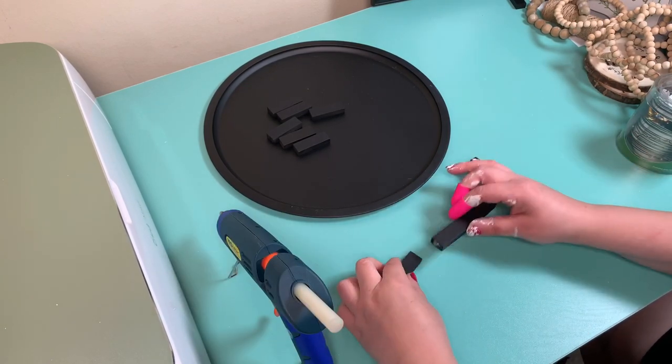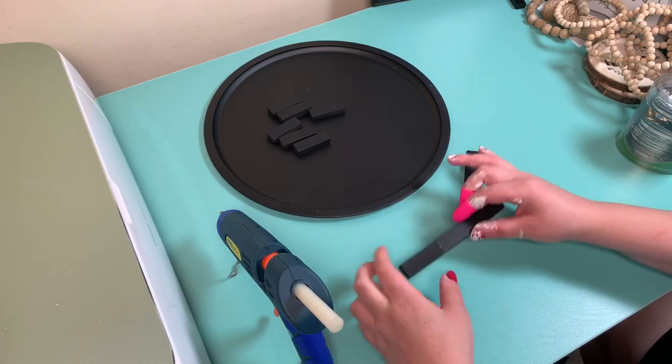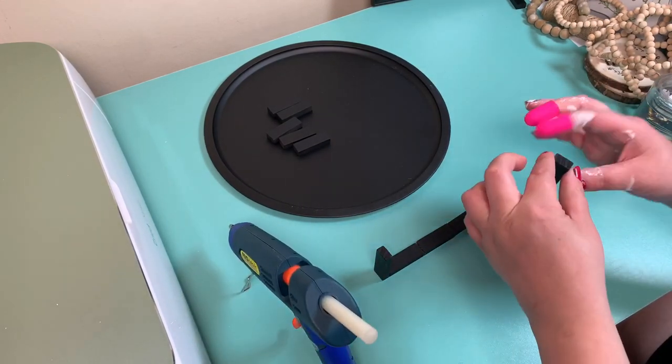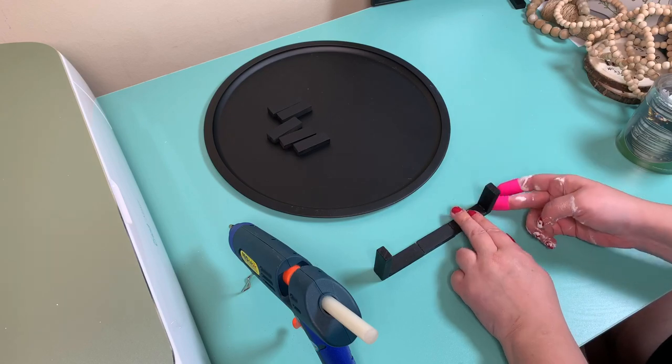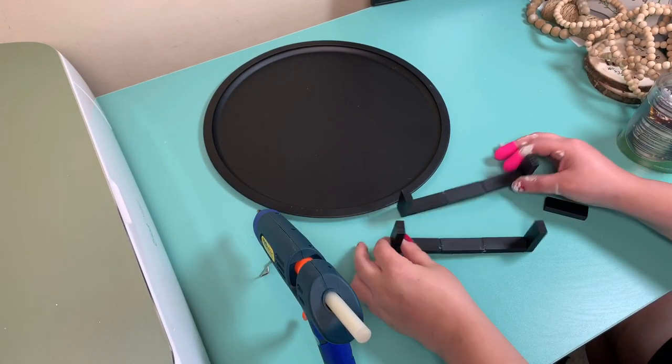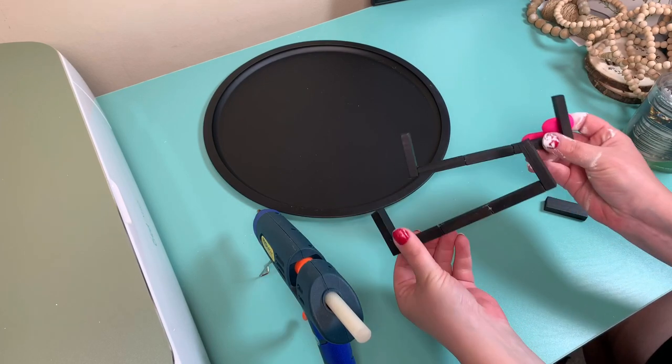I took five of the black Jenga pieces and hot glued them together however way I thought would look best — three on the bottom and then two on the side so it would give the appearance of a handle. Then I just did it twice to make two handles.